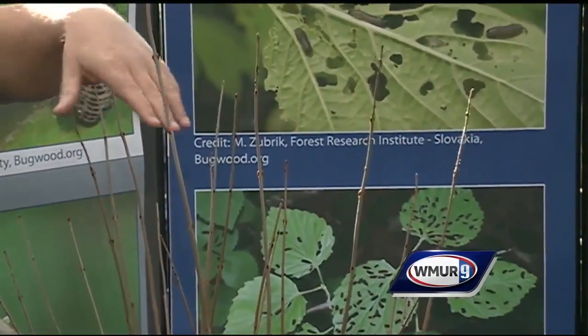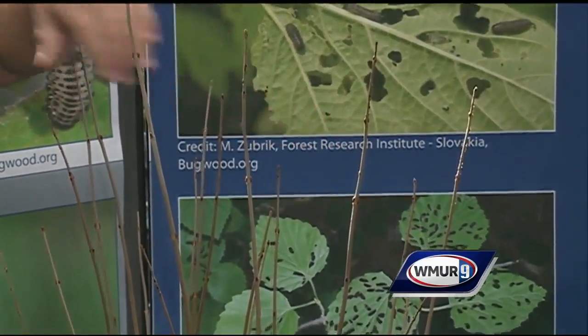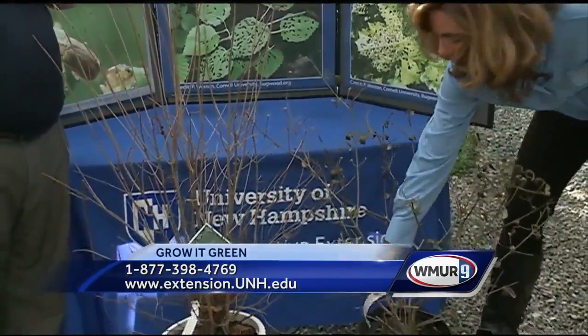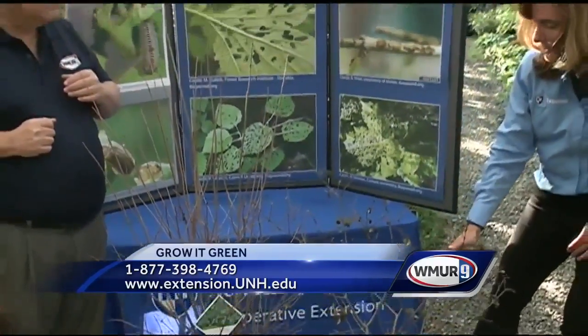What about some alternatives? Maybe you said they like these types of plants — are there some other ones I can choose? There is a list of resistant varieties and you can go to Cornell's website for that list. This happens to be a resistant variety — this is what we call the Burkwood Viburnum. They don't care for this one. Really what they're focusing on are the viburnums with hairless leaves; they prefer those.